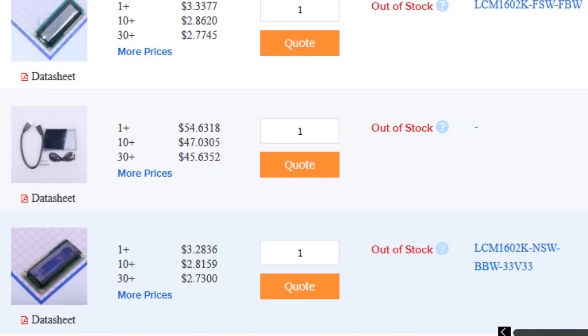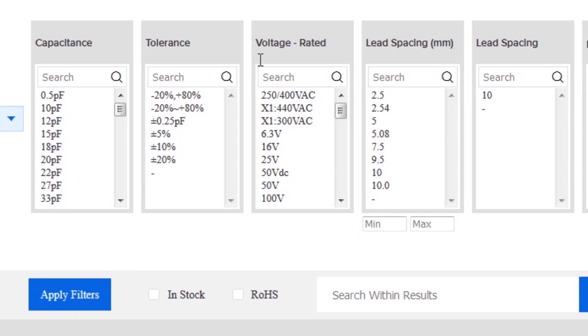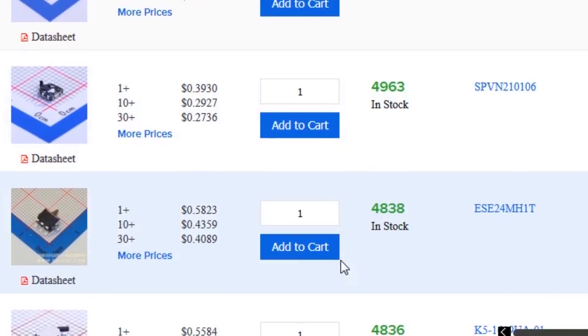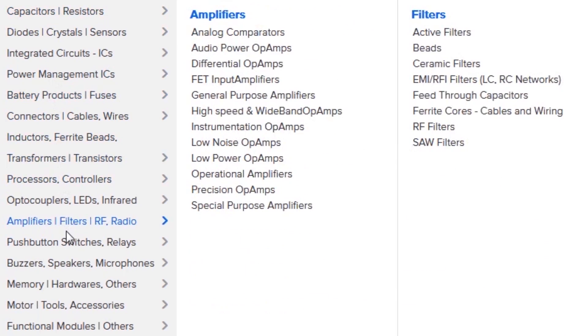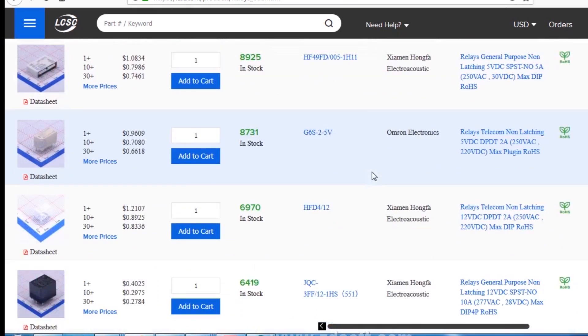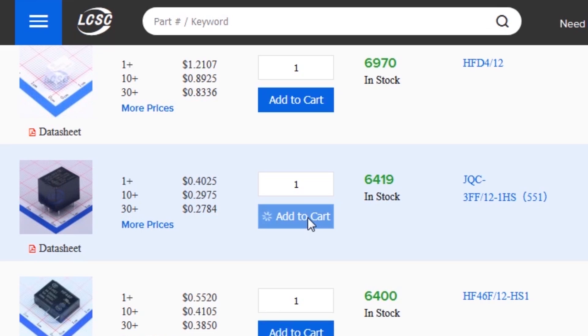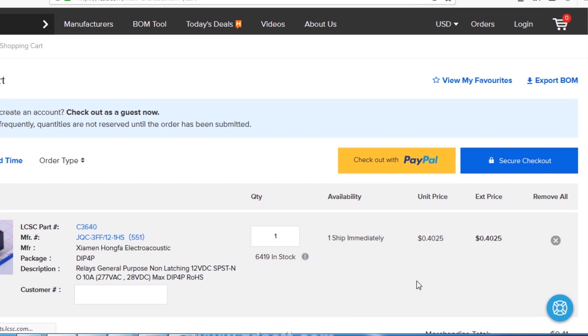As you can see I'm on the LCSC website. Here you can find almost every type of good quality components at a low price. You just need to go to the category option, select your desired category and search for your required component. To make an order, select your required component and click on add to cart. This will send your items into the shopping cart where you can place an order by selecting your desired shipping and payment method.